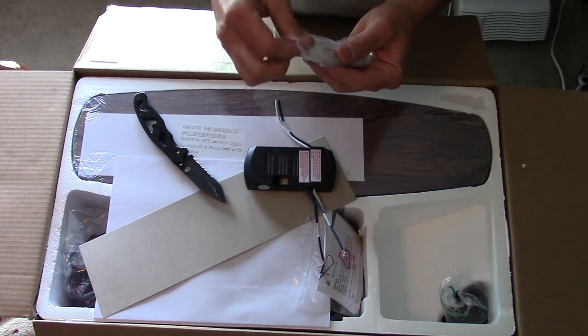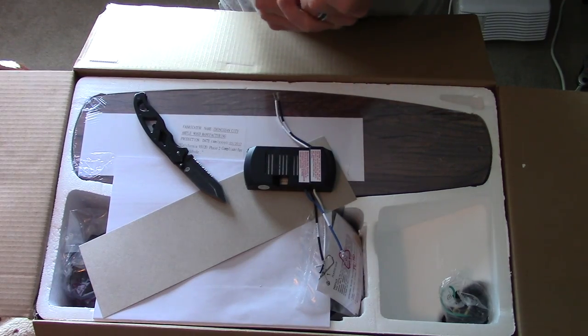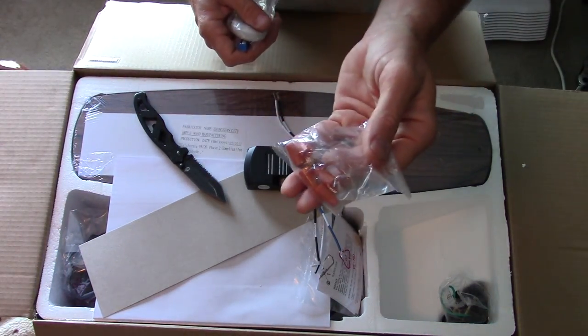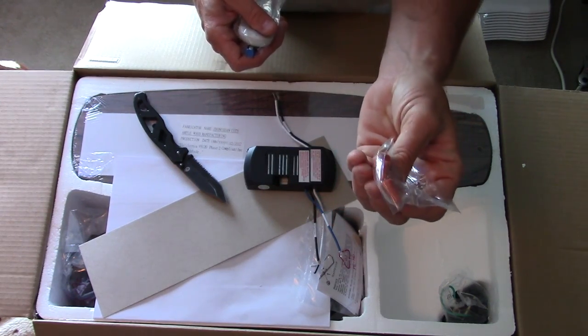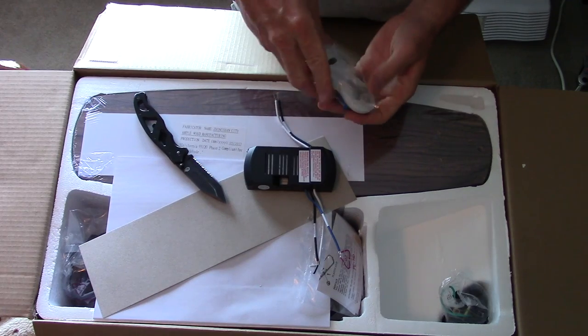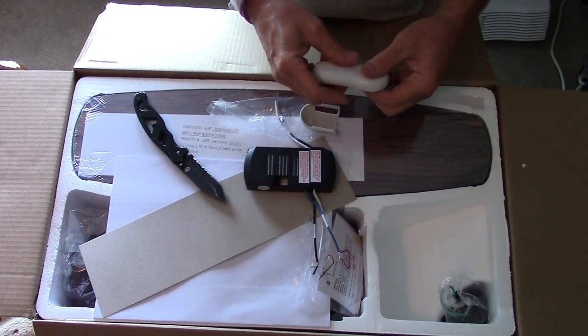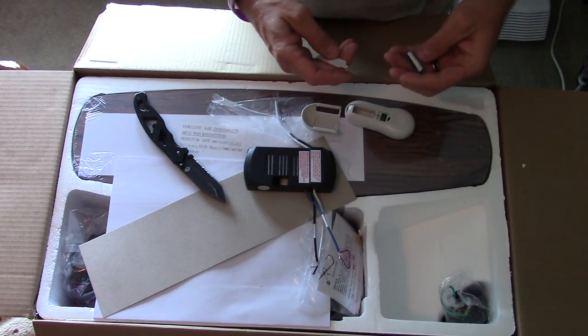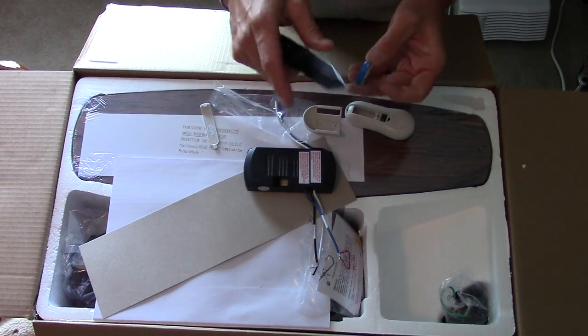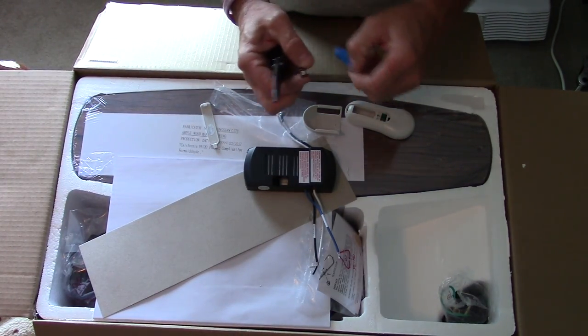Another word of advice: if you're going to do these ceiling fans, make sure you got some decent wire nuts. Those are not decent wire nuts — those are crap. And here's just the little remote control, and of course you pop the back off and put the battery in it.